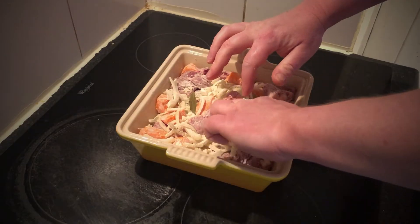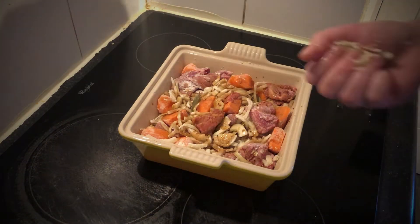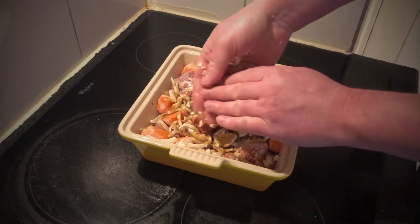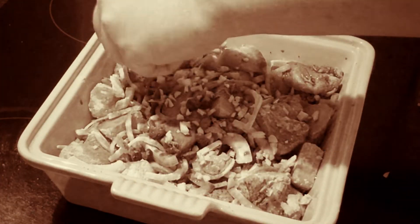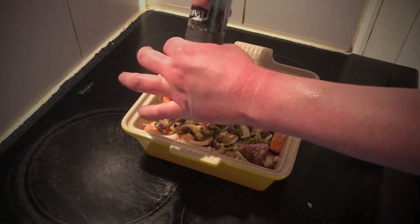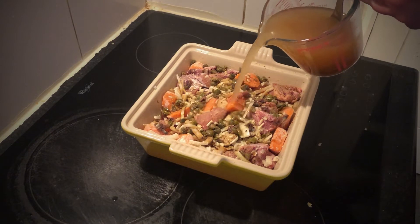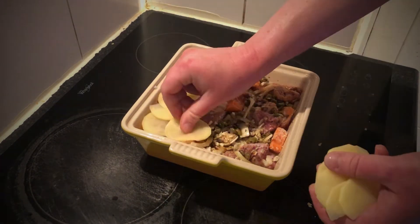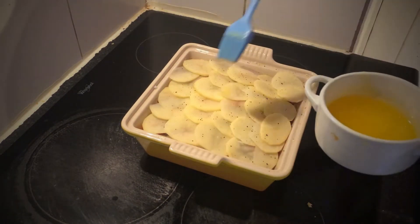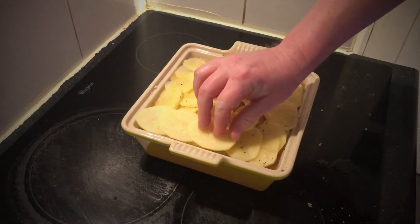Bury in two or three bay leaves, then sprinkle with two or three good glugs of Worcestershire sauce, the chopped garlic, the chopped capers, and the finely chopped anchovies. Give it a good grind of black pepper and pour in some lamb stock, then arrange two more layers of potatoes just as before, pouring in the remaining stock.